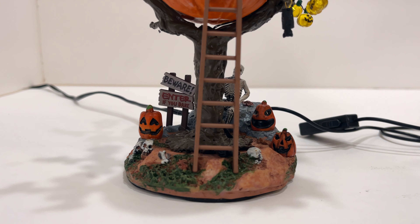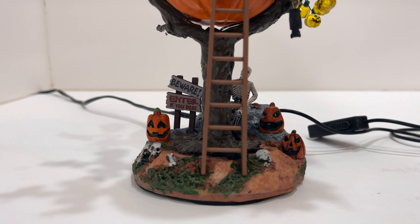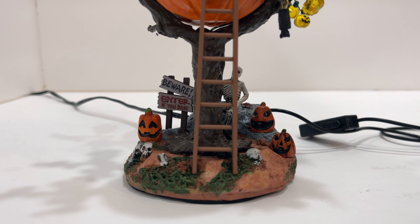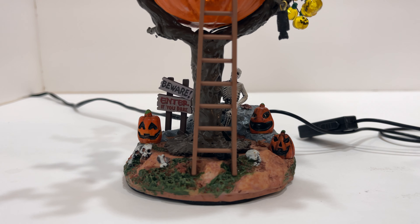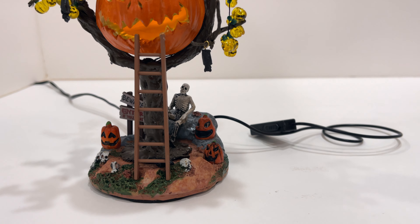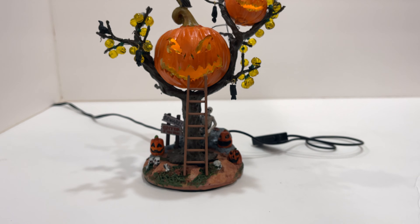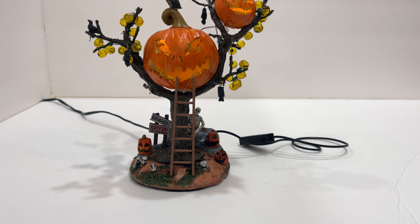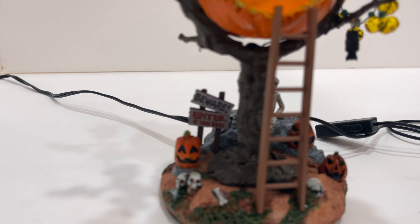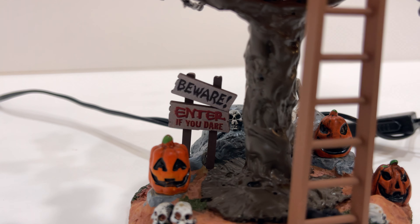There are some other pumpkins down on the base that also do not light up — that might have been a missed opportunity. It would have been nice to have some light on the bottom, maybe to light up the skeleton in the back. Nonetheless, it's cool and has a really nice fat base, so the dimensions from top to bottom really seem to go together well and the scale fits nicely.